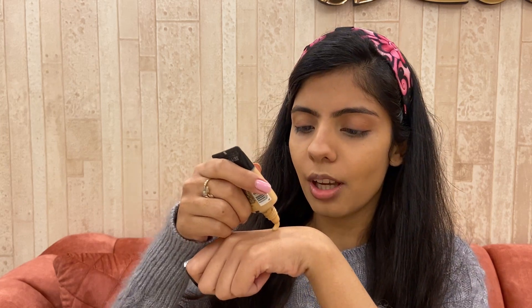For foundation I'm going in with the cult favorite — the Maybelline Fit Me, in shade 230 Natural Buff. It's perfect for everyday use. I'll take some on the back of my hand and apply a very light layer. I don't want full coverage, but I want a medium coverage to even my face out, and that's why I'm using the foundation.